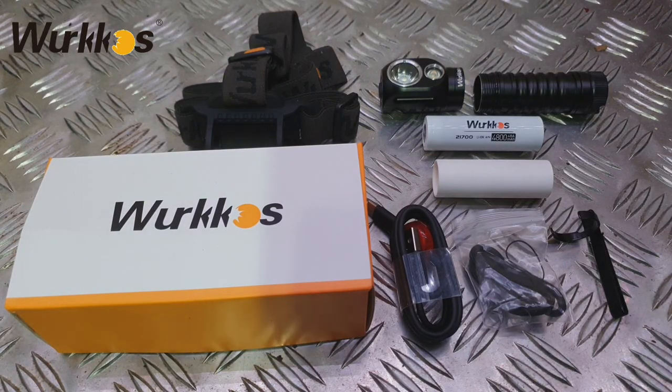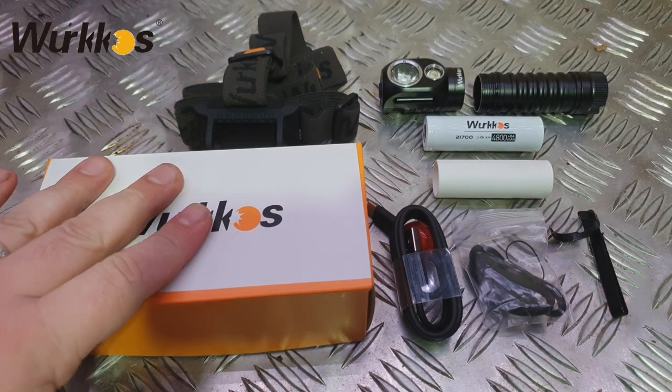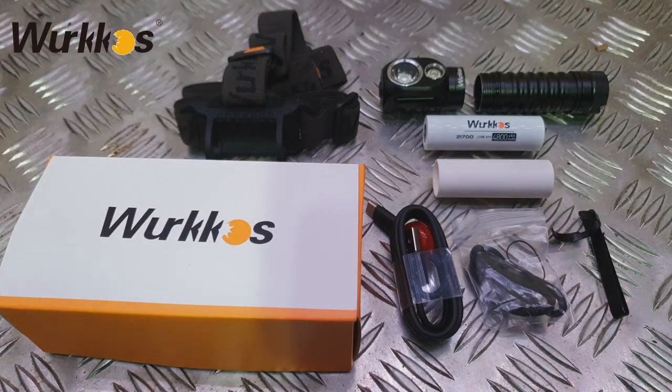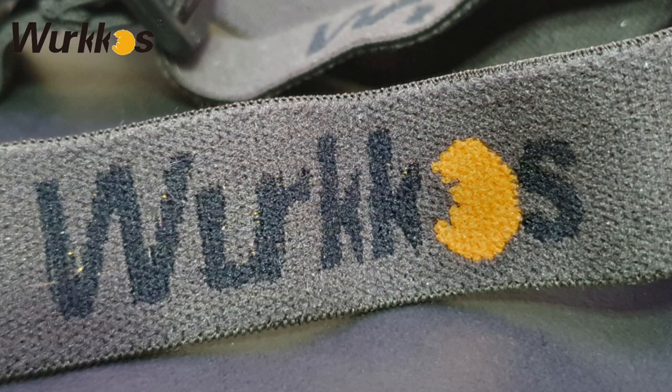Welcome back everybody. This is an open box review or unboxing review of the Workos HD20 head torch. As you can see, everything that you get in the box I've laid out in front of you. The box itself is quite small - you can see by the size of my hand that it doesn't need to be any bigger than that. You get the Workos branded elasticated headband with rubberized grip for the torch itself.